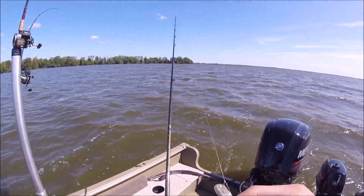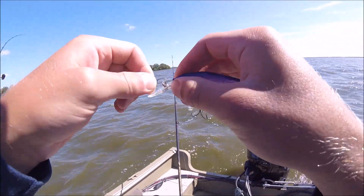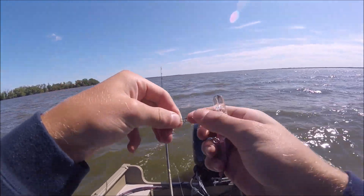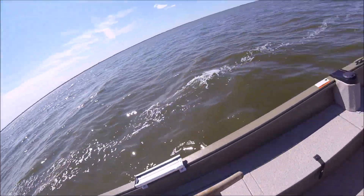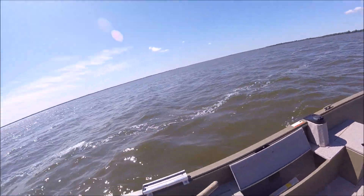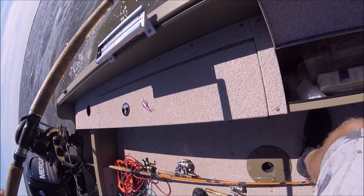I'm gonna switch to a number five Flicker Shad. You just unclip it — you got your snaps all over here, you just tie it directly. And then I have a whole box of my Flicker Shads.